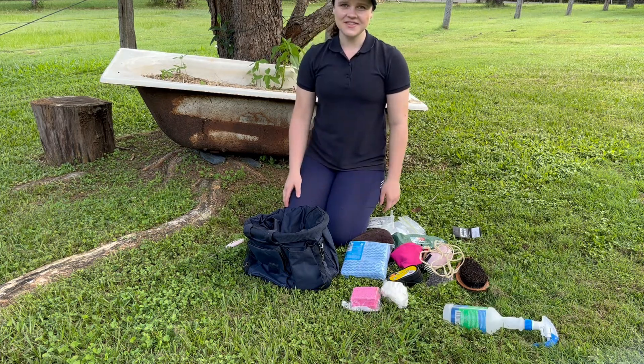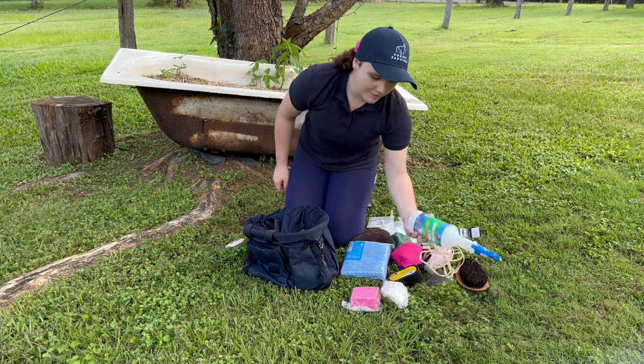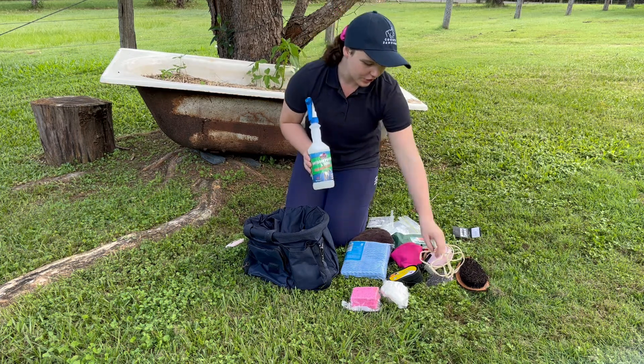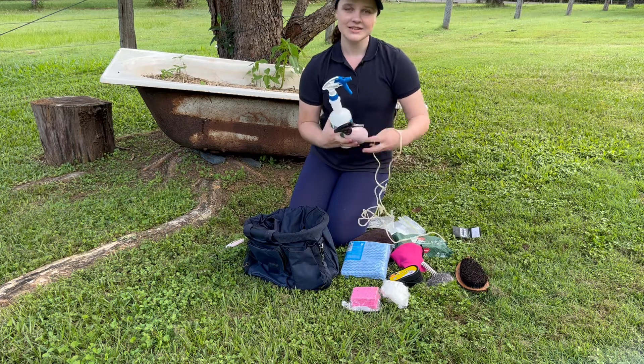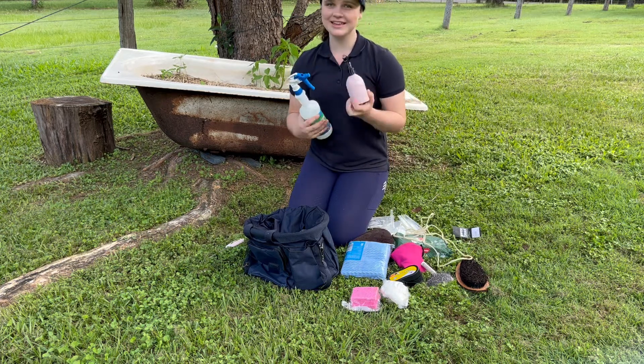Now that I've done that, I've got this giant bottle of fly spray from Doctors Show, but I don't think I want to be carrying that around everywhere. So I'm going to place it in this pink little spray bottle.